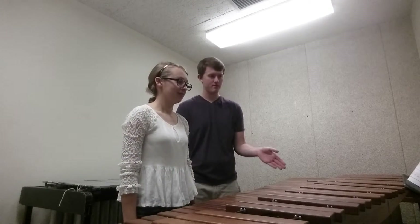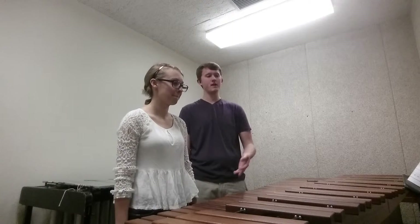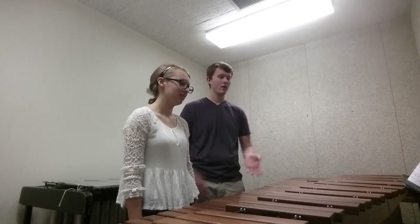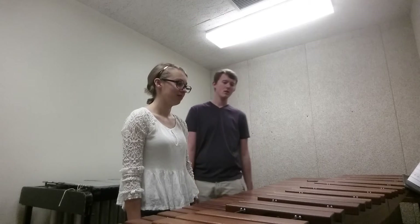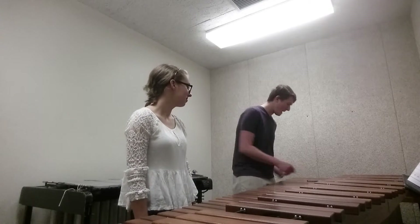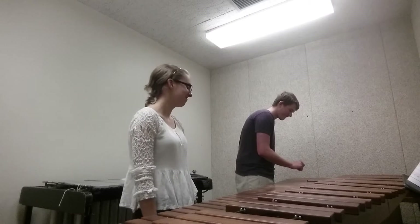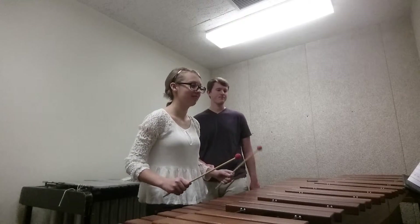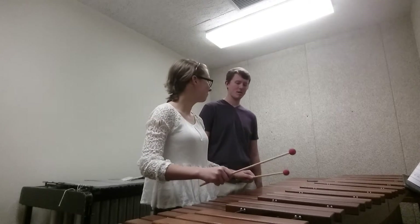And now the sticking. Because this is basically just quarters and halves, you're going to be doing your rights on one and three, and your lefts on two and four. That's just going to be the pattern throughout the entire thing. Let's go at about this tempo. Put your mallet on your first note.